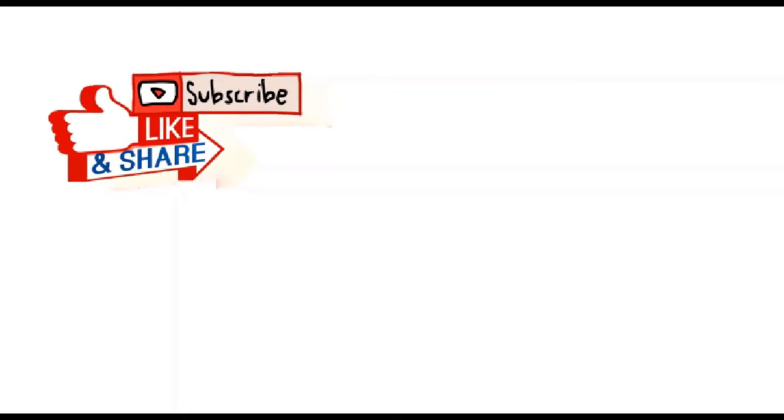Don't forget to hit the like, subscribe, and share button below the video. Thank you!